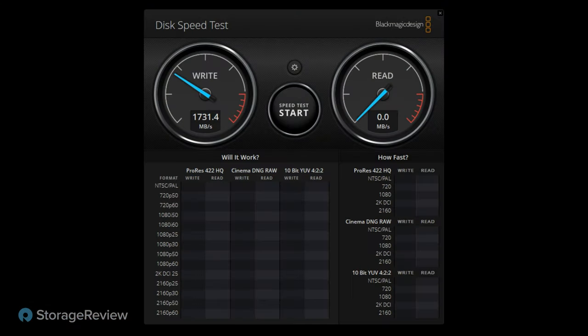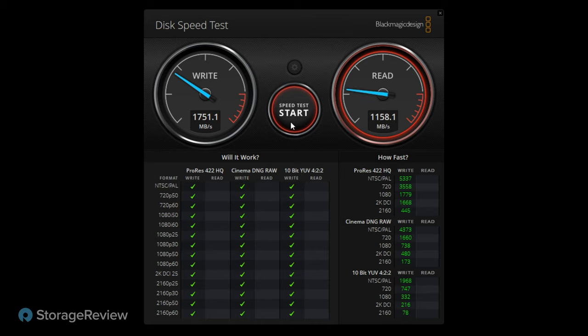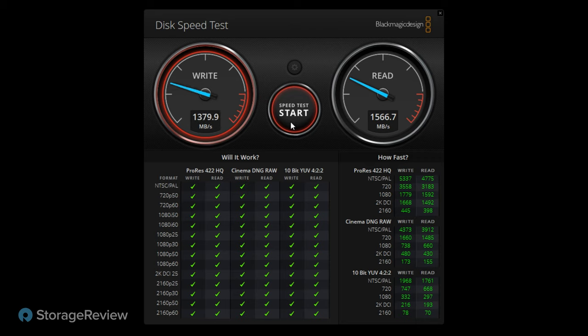We've talked about the capacity, the interface, and the performance, so let's go ahead and take a look at some of that performance. Kevin's going to pull up Blackmagic on Windows. Our platform is the Lenovo P520, which has an Oracle add-in card for USB 3.2 Gen 2x2 speed. This test does a single-threaded sequential read and write onto the drive, and we're getting in the range of about 1.6 to 1.7 gigabytes per second read, and around the same on write.